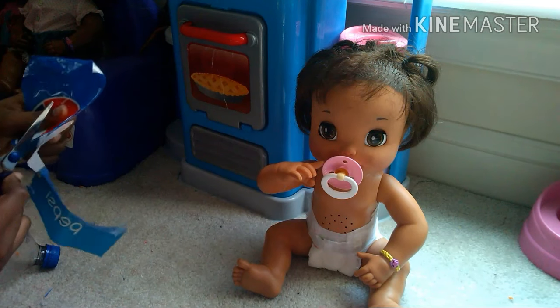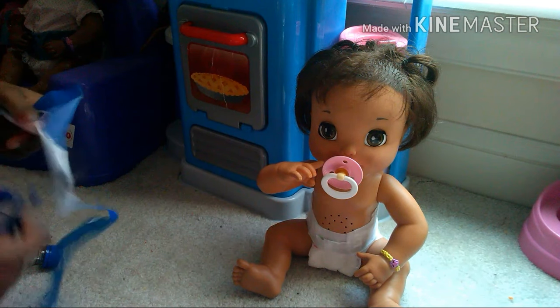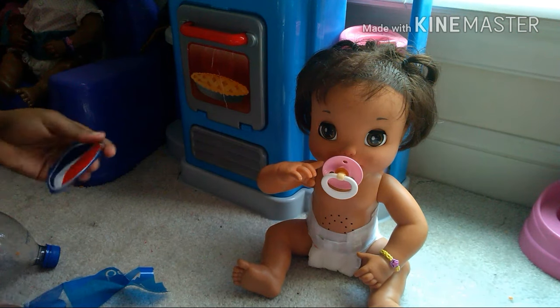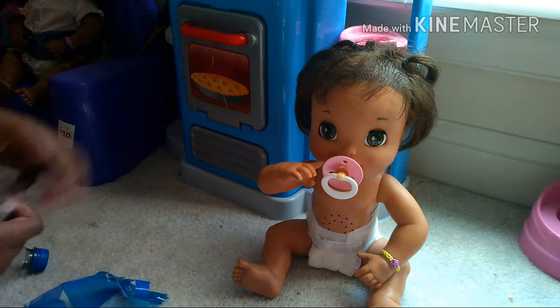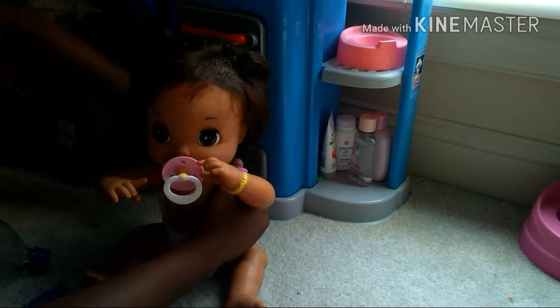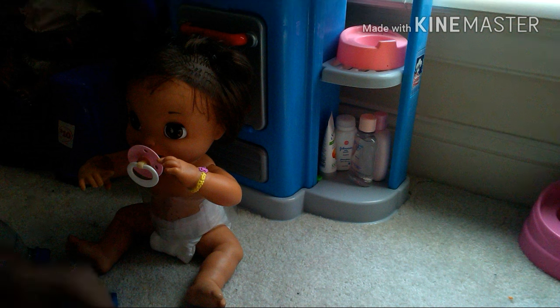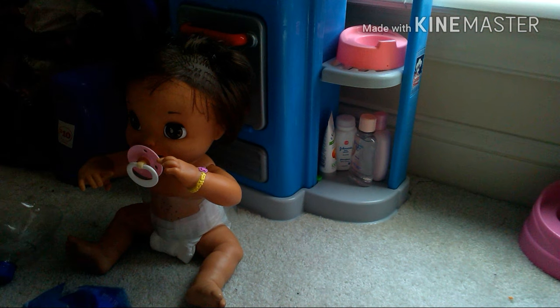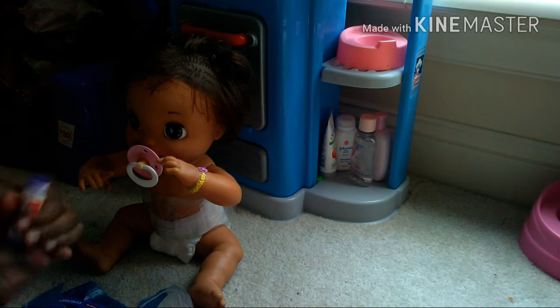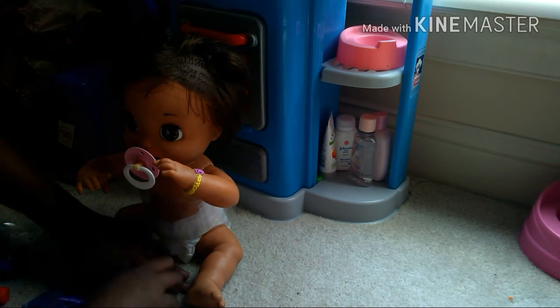I cut out the Pepsi sign so I could have just the logo. I put the waist piece around her first so I could glue the logo onto the plastic, then glued it down. I'm just going to let this play out while I finish gluing.